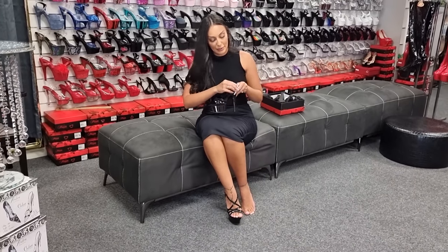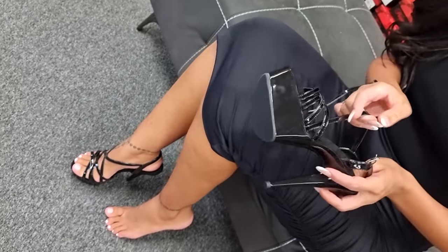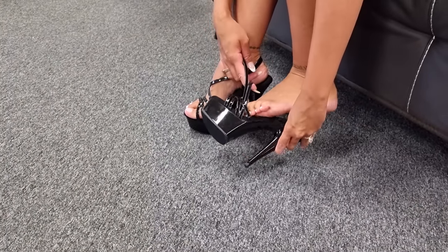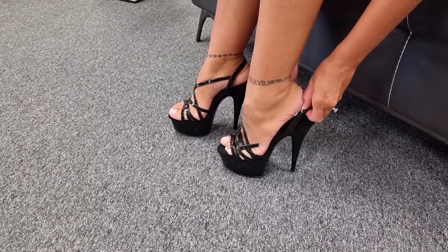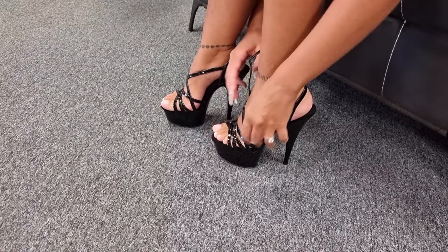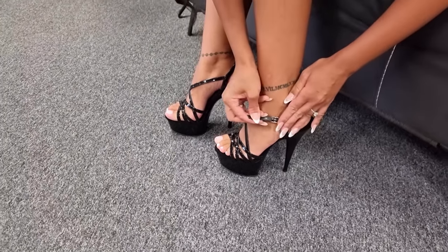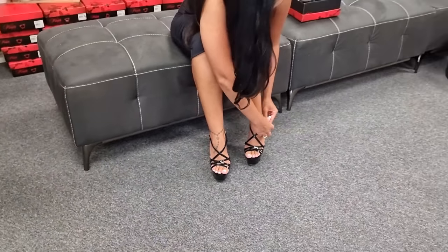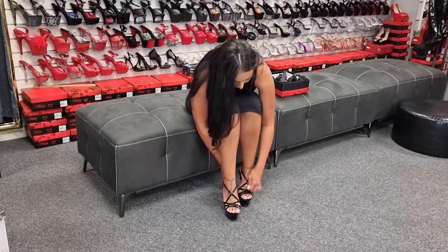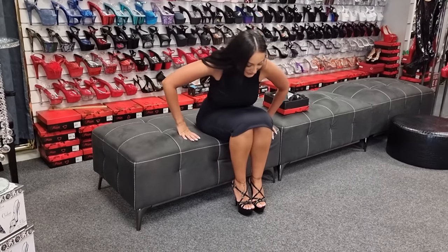I'm just going to pull up these straps to sit nicely — and they are stunning. Let's pop this other heel on. You put your foot through the first strap at the beginning and across. I think you could also put this underneath if you wanted to. Make sure these are looking nice. Got them on.